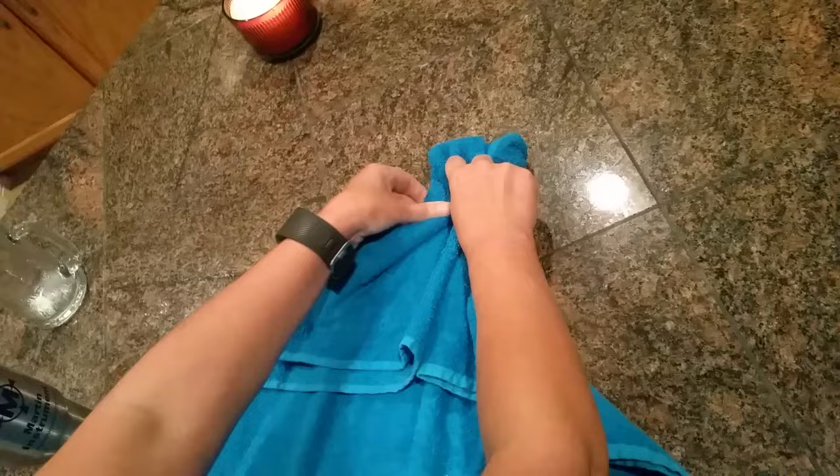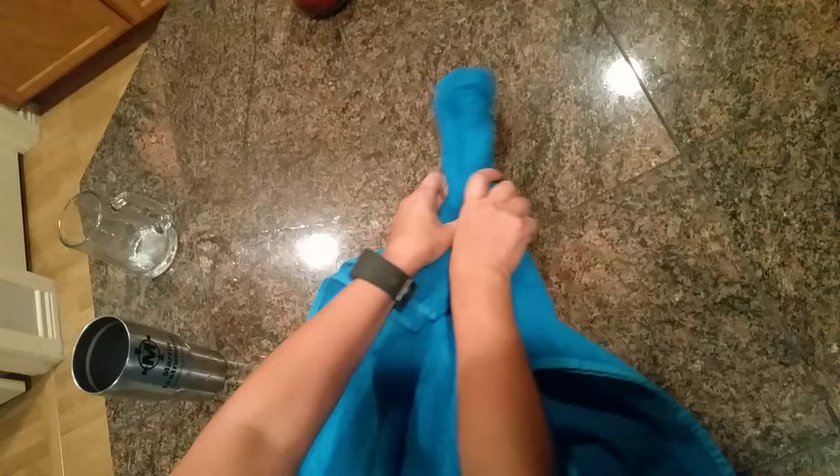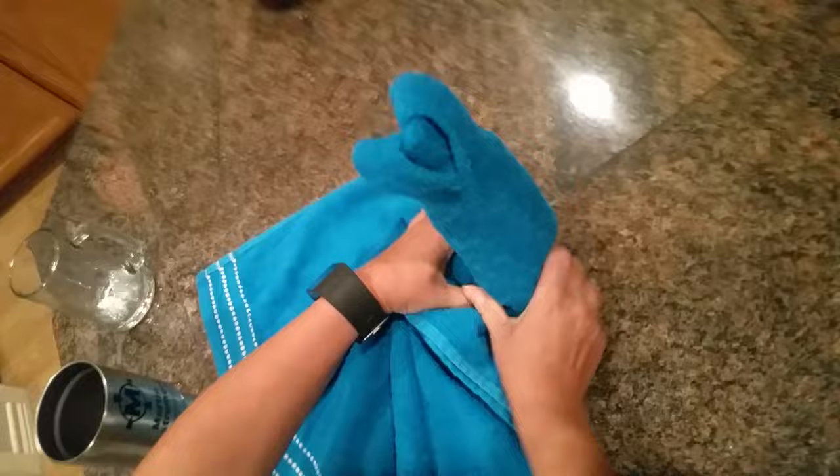Now, crinkle it in. Pull that tight. Look, it's growing for you. There you go. And then when you stick it in, some balls. Not too shabby for my first set of balls.